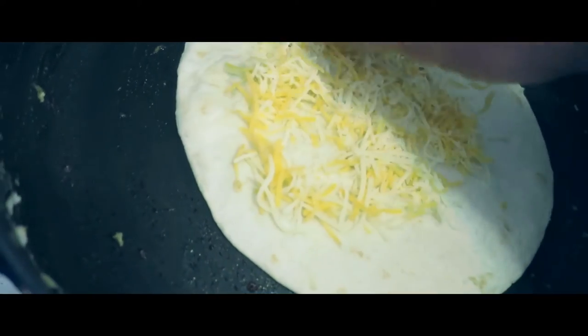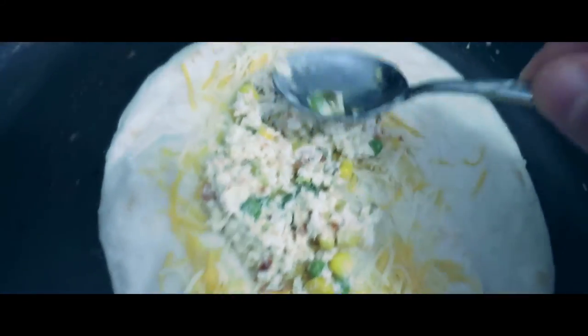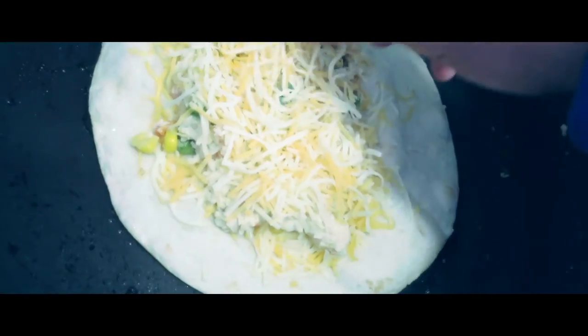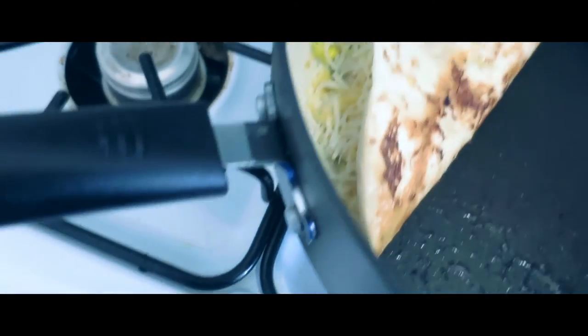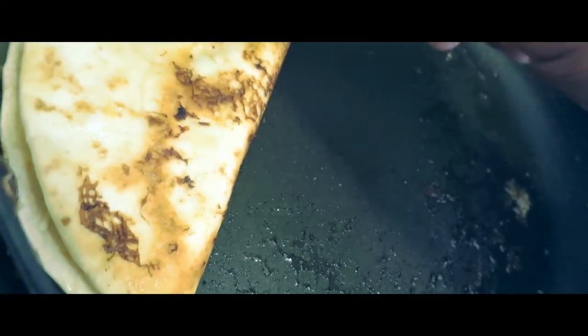And then on top, we add cheese. I can't do this while holding the camera — I think you're probably starting to figure out what we're making. Like so — there we go. Don't get it too close to the edge or else it'll spill out. Gently close it.